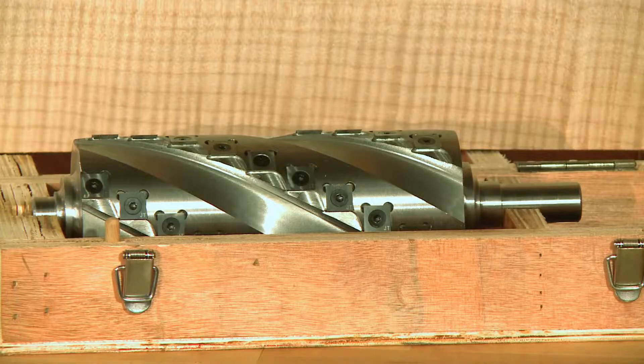First, we'll show you how to remove the conventional straight knife cutter head and then proceed to the installation of your new spiral cutter head. Grizzly pioneered the use of spiral cutter heads in joiners and planers because of their several distinct advantages over the standard straight knife cutter heads.